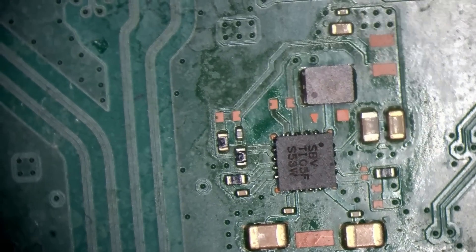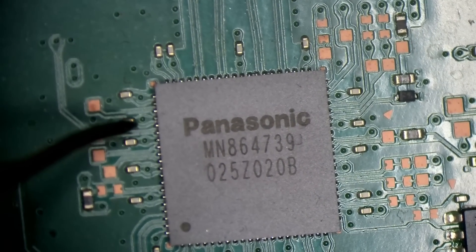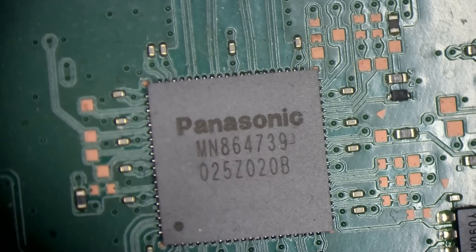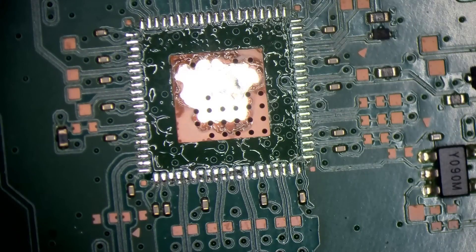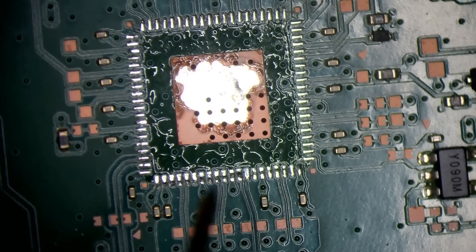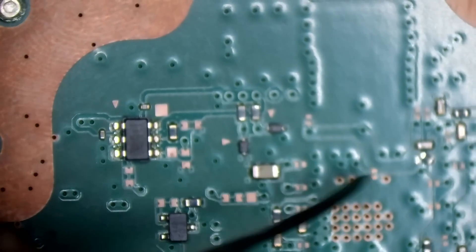I don't think I've worked on this one. Checking the HDMI encoder — oh, short on the encoder! Why wasn't I getting a short there a second ago? We have a short on the encoder — is that the reason why this isn't working? Still short. There we are. For a start, there's a resistor knocked off there.